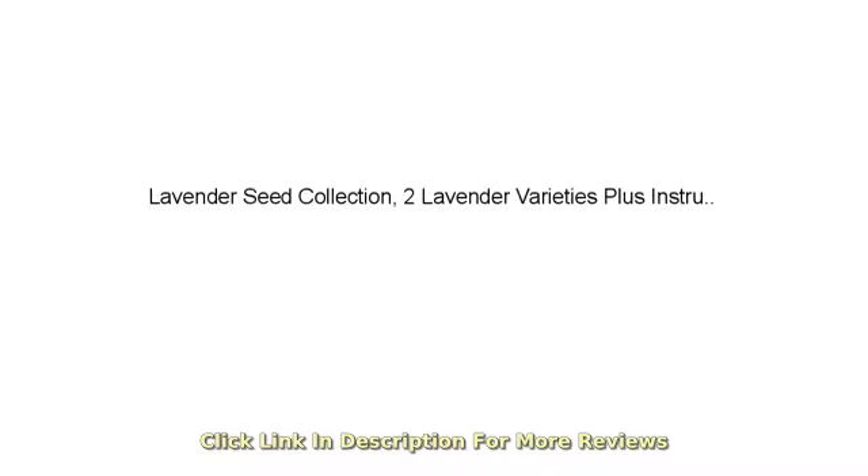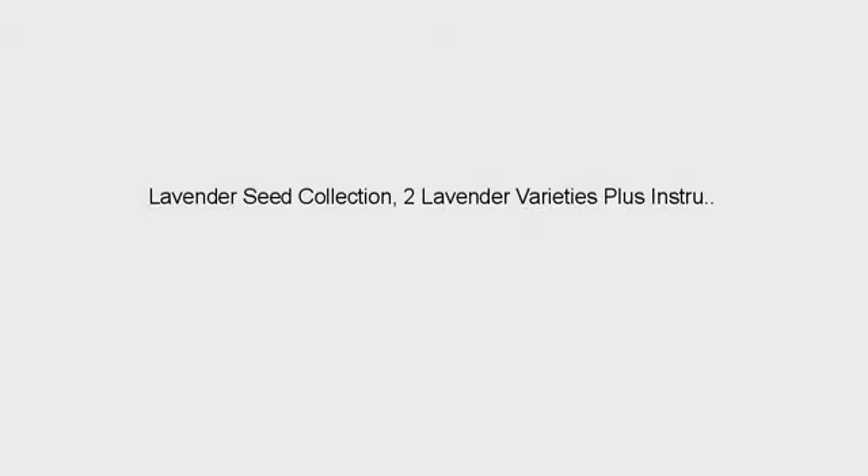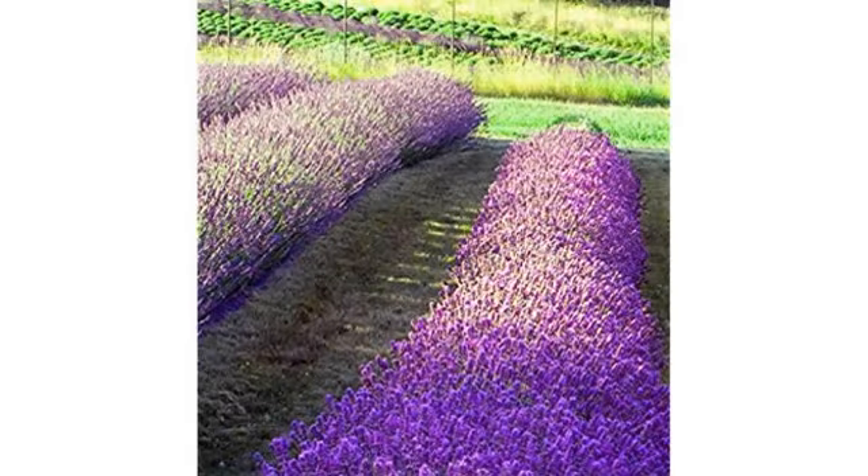The seeds sprouted much faster than stated, but are very slow growers. All of my seeds germinated. Make sure you put them in the refrigerator for two weeks before planting.